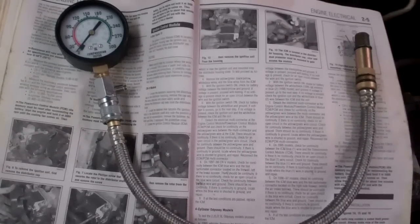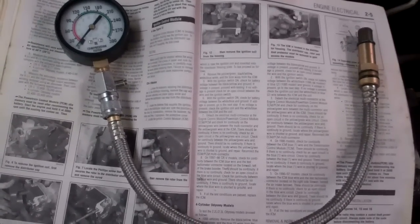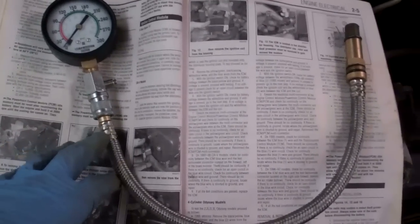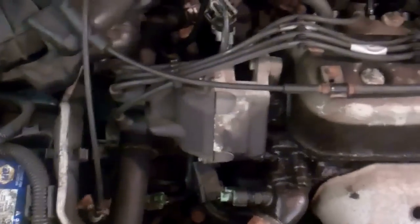Before you do that, check and make sure your oil level is full, which mine is. So at this point I have the compression gauge, and the manual also tells me to disable the ignition system, because you don't want to be doing this and have your engine come on.